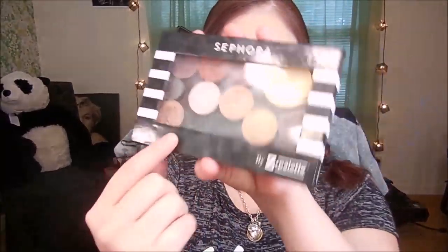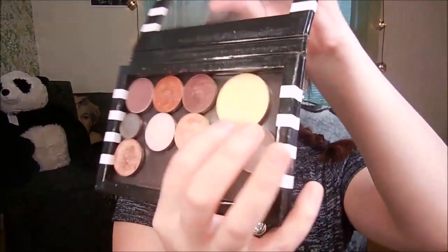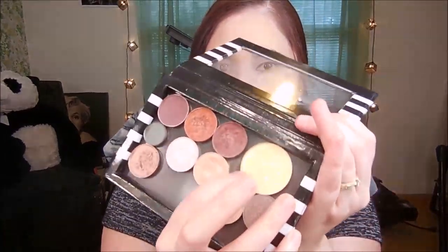I take my little Z Palette from Sephora and use this shade right here — it's a banana powder shade from OFRA, I got it in a Boxycharm box. The shade isn't on the back so we'll just call it banana powder. I take this little brush and put it underneath my eyes to set it, then I also use it for my chin and my nose.